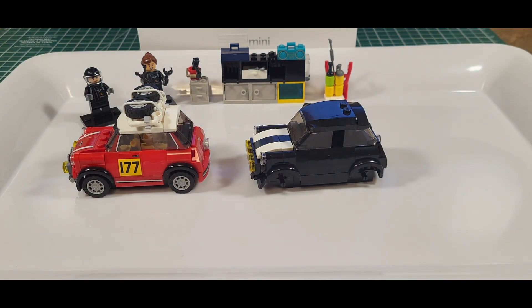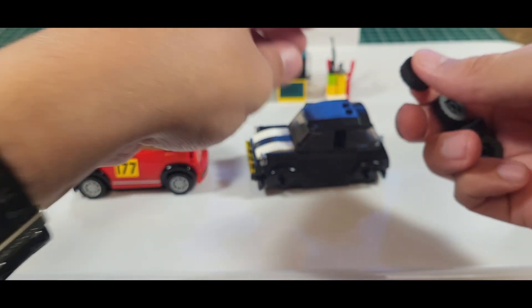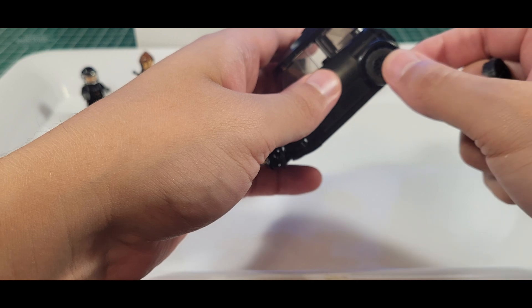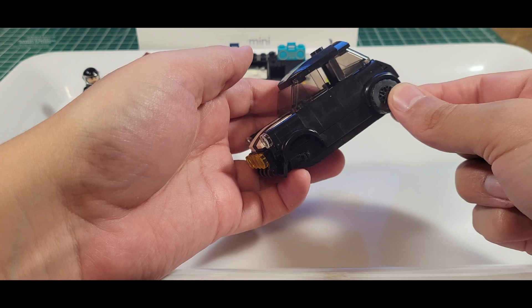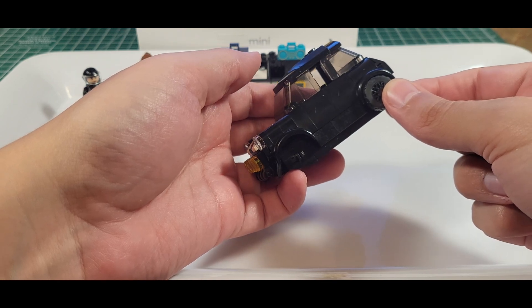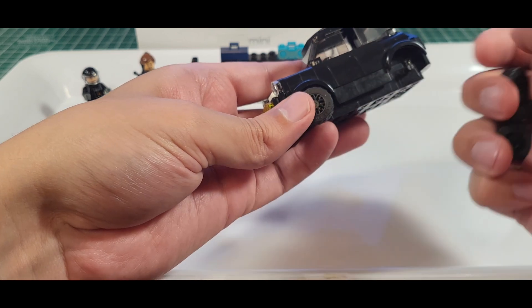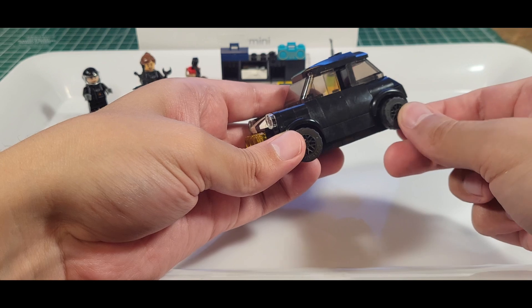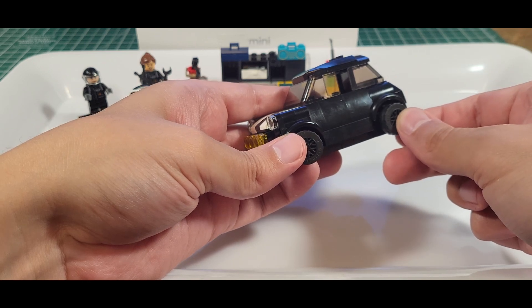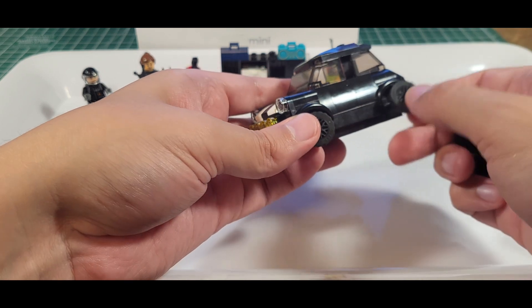We got tires — I got four black tires. I can already tell that putting these on is probably going to be a little too much. Yeah, that's probably going to be too much black. I know we're going for a blacked-out mini, but I kind of think the white rims are going to make that thing pop.